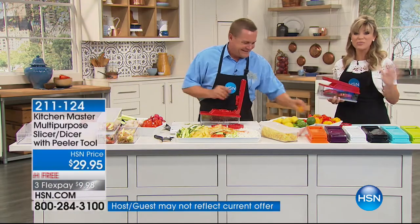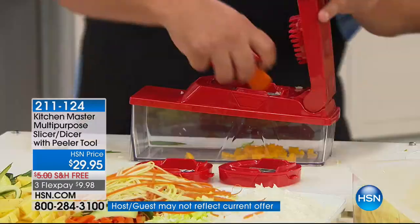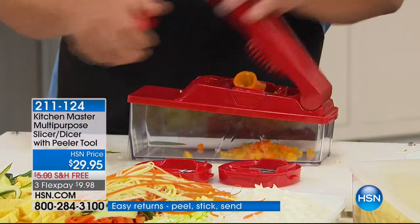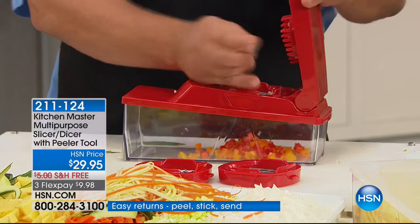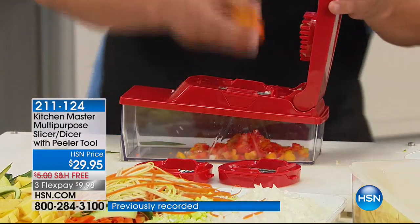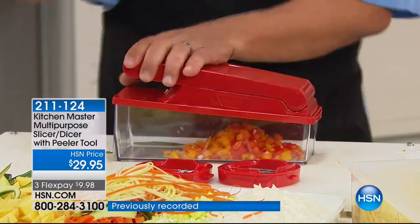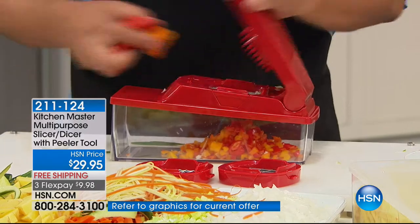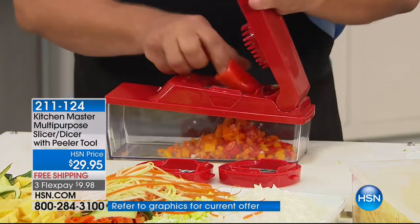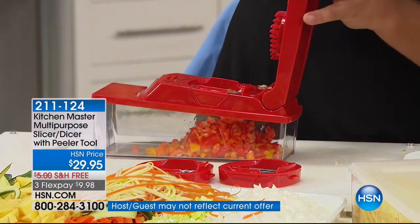I am so impressed with how well this is made. I don't want you to think this is flimsy or cheaply made because of the price — don't be fooled by the price. It's just HSN's buying power and the relationship we have with Kitchen Master. You're getting the best price on what I consider the must-have kitchen item. Because when you're slicing and dicing, it takes forever. Why don't we make homemade salsa? Well, who wants to cut all that up?